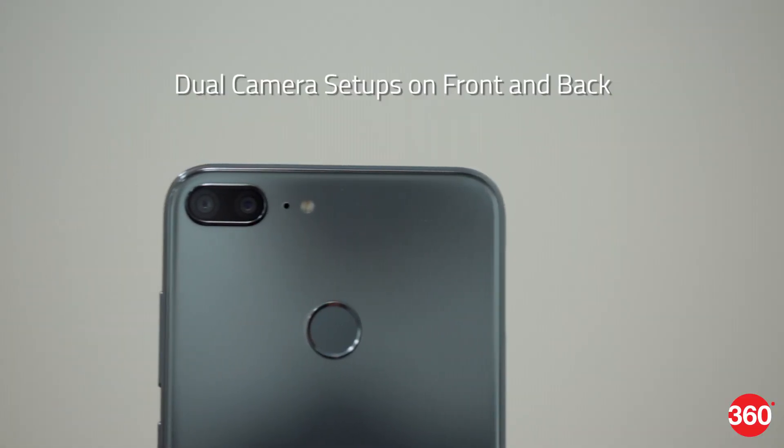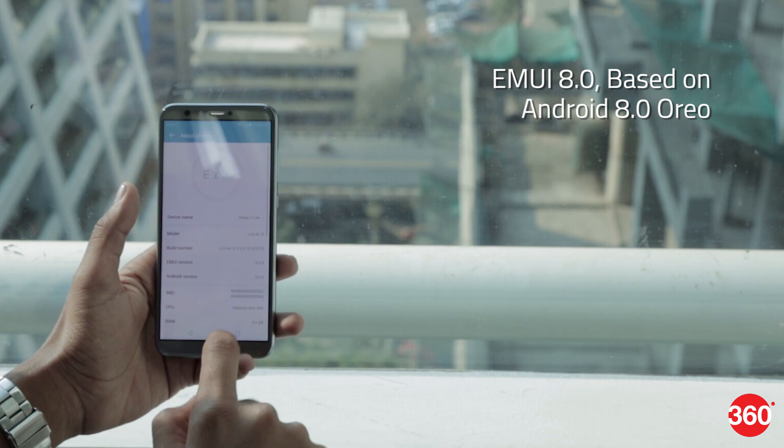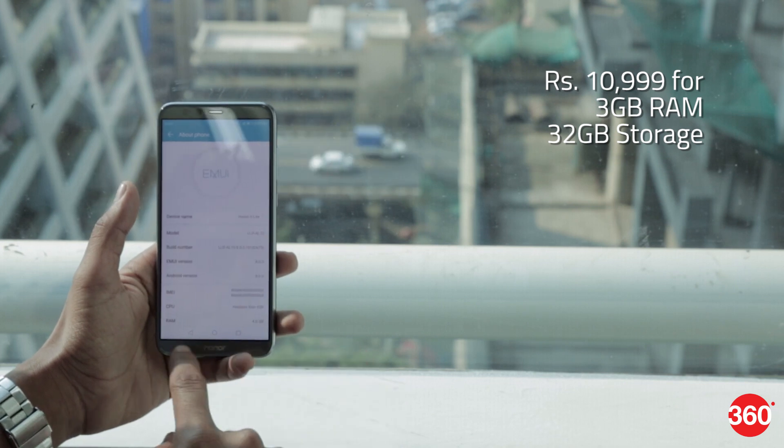The Honor 9 Lite quad camera smartphone was launched in India today and will go on sale on January 21st exclusively on Flipkart. It boasts dual camera setups on the front and back and runs on EMUI 8 based on Android Oreo. Its price starts at 10,999 rupees for the 3GB RAM 32GB storage variant, and 14,999 rupees for the 4GB RAM 64GB variant.